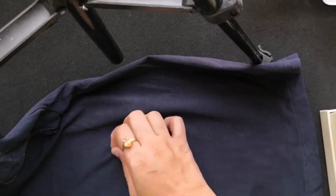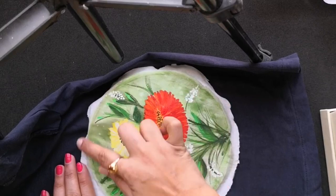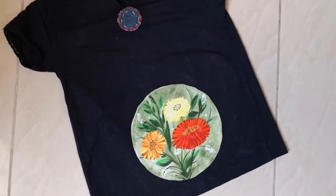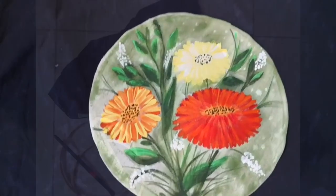Or else you can turn this into a wearable art. You can give a beautiful makeover to any of your tops or dresses. You need to cut out this exact circular design part and fix it onto the top using a fabric glue or stitch it really well into position.